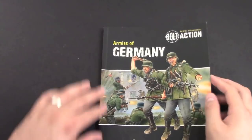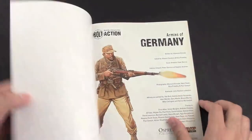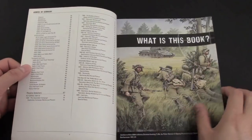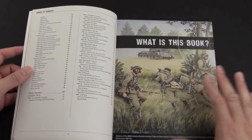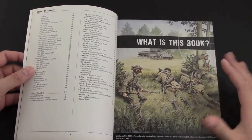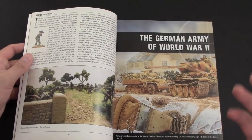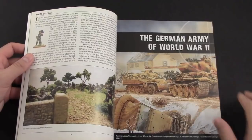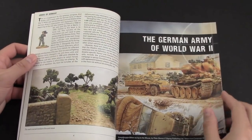It got a little banged up when I got it home, so sorry about the corners — it's not in mint condition anymore. But yeah, it's really well done — it's like a magazine production-value-wise. As you can see here, there's a ton of art from different historical books. If you've ever purchased historical minis, you know what I'm talking about — you recognize this style of artwork.